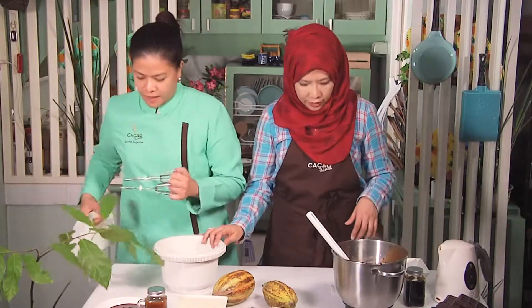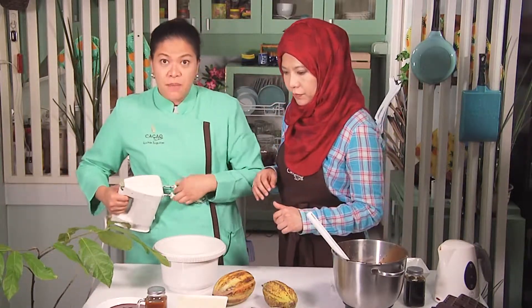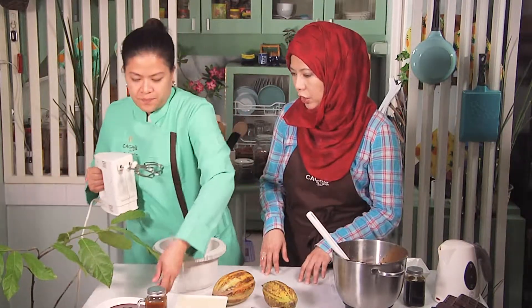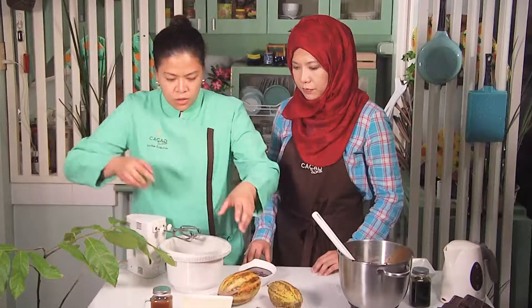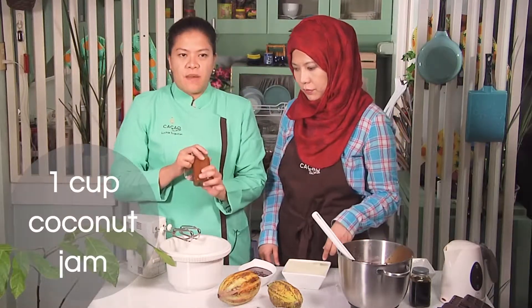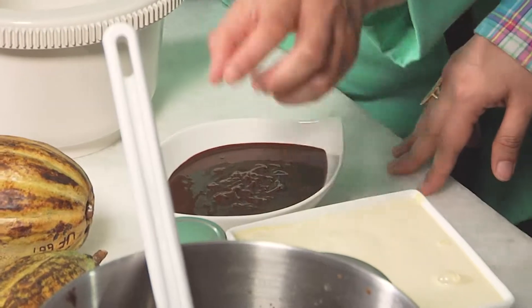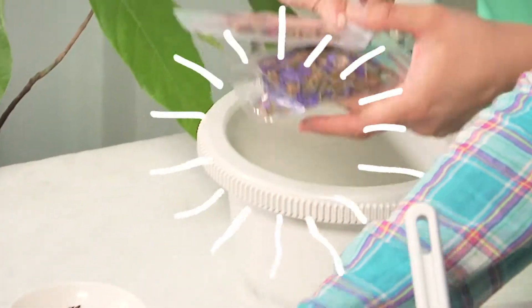We're going to use the mixer to emulsify the melted chocolate — coverture at 90%. We're using all-purpose cream; you can also use whipped cream. And then we're using cocoa jam, also called caramelized coconut milk. And then we've got cocoa nibs and dried rose buds for garnishing, and dried forget-me-nots. I really wanted to buy fresh edible flowers, but I couldn't find them in the market, so these will serve the purpose.